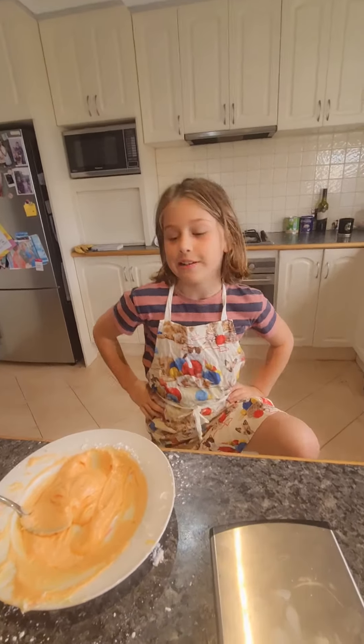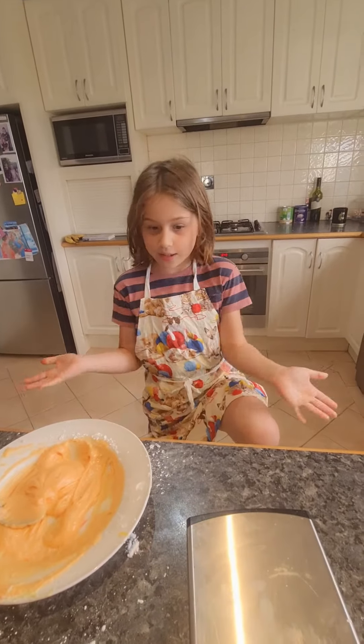Hi guys and welcome back to my YouTube channel. Today I'm going to be making cupcakes.